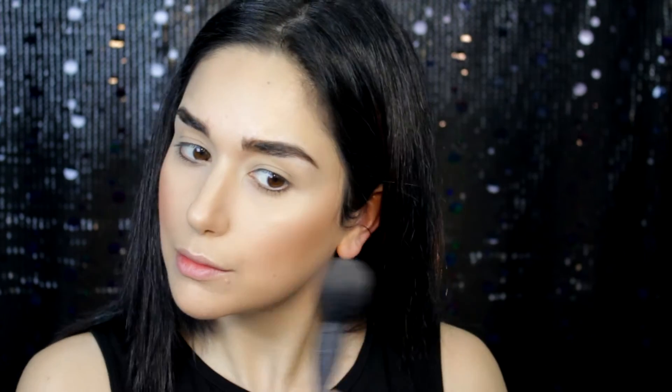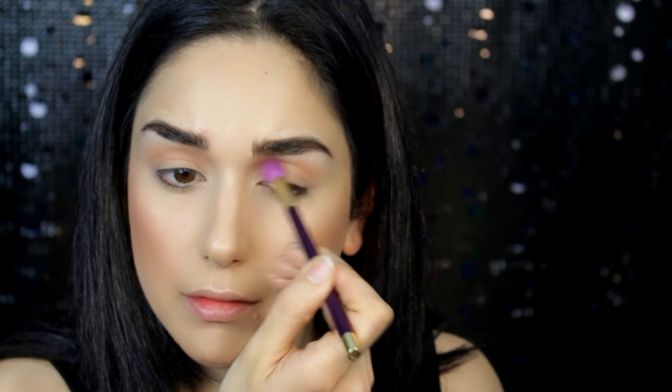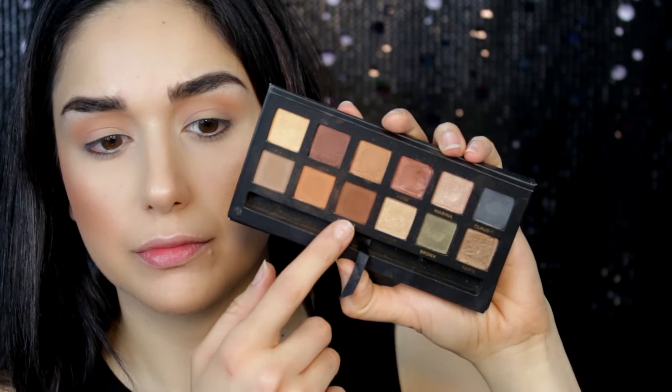I'm taking the sweet copper compact from the Nutcracker Collection and using that coppery blush as a transition color for my eyes as well. Using a crease brush by Sonia Kashuk, I apply this all over my crease — not very precise, just back and forth. Next I'm taking the Master Palette by Mario, taking that dark brown shade and placing it underneath the crease color, then using another fluffy brush by Sephora to deepen the crease a bit more.